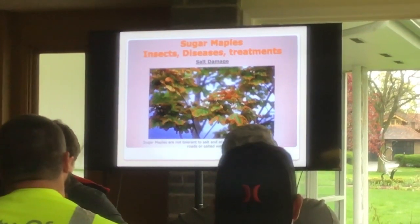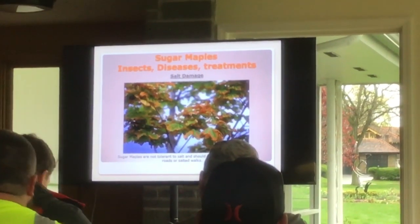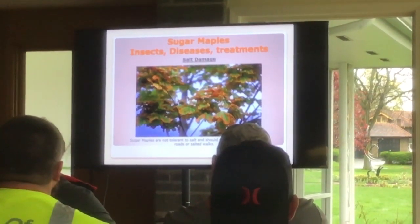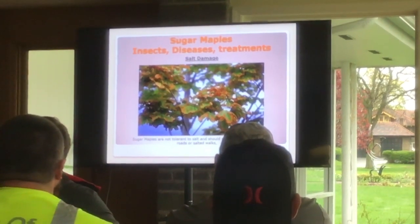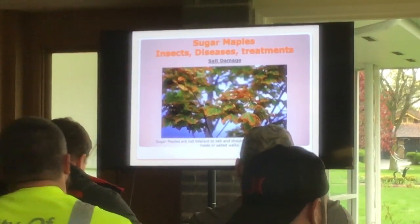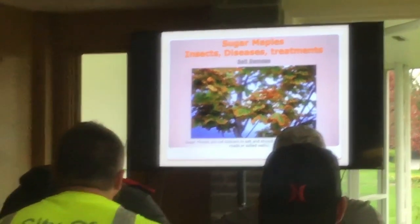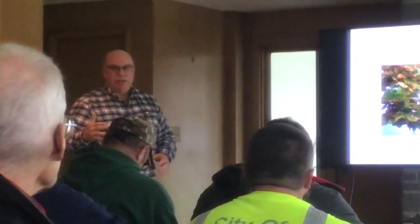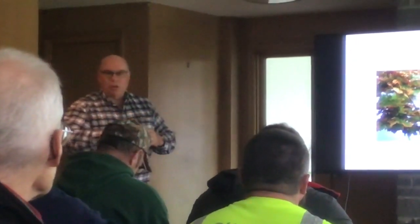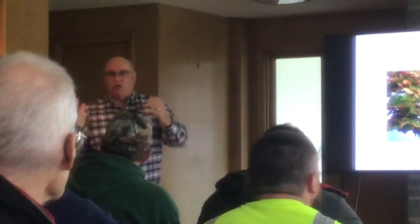A tree, when it's injured, will set up boundaries behind the injury toward the center of the tree, above and below the injury, and on the sides — so the tree grows around its injury. It's not like us when we cut ourselves and heal with smooth wound recovery. Trees grow around and bury their injuries. If those barriers are strong and the tree has good energy, it holds that decay into one space. If boundaries fail, decay goes into the center — that's why you see hollows in trees.